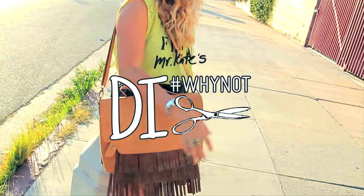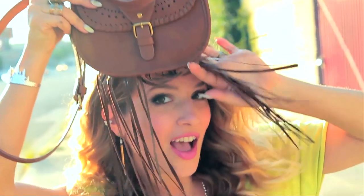Up next on DIY Not, I show you how to turn a drab bag into a fab bag.